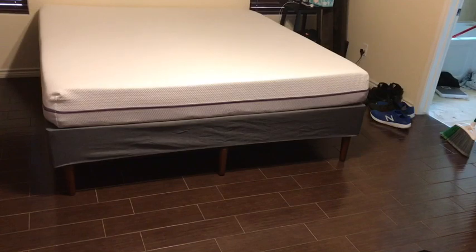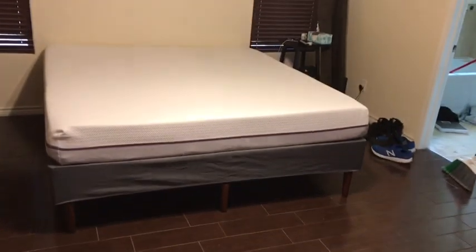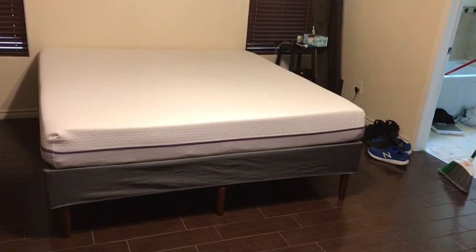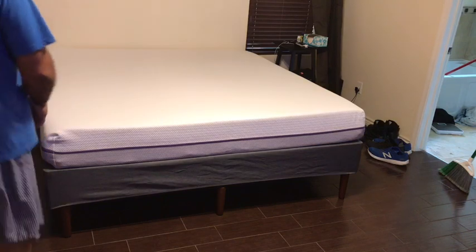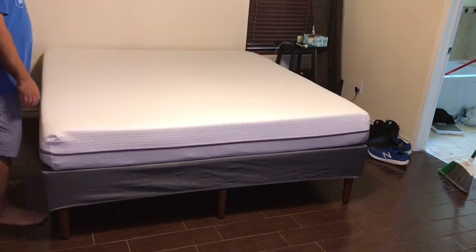I've got everything done and my mattress is on there. One thing I've noticed is that on my tile floors the legs slide really easily — I can just do this and move my entire bed — so I'm going to have to figure something out.